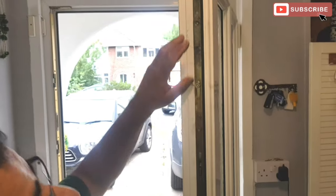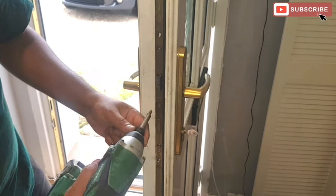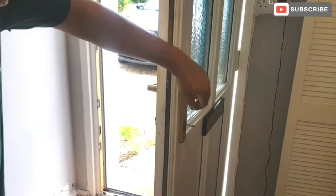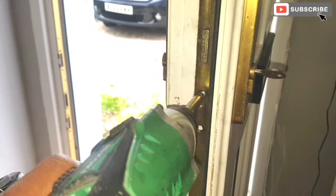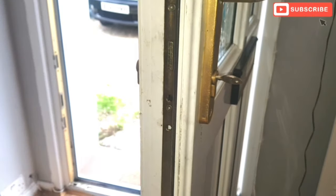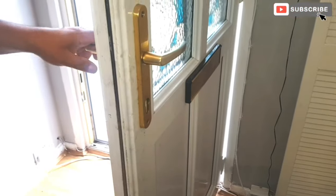To start off, I'm gonna take all the bolts off from here. In order to release the locking barrel, there's only this one bolt here which you need to loosen, and the whole barrel should just come out like this. That's the locking barrel. Now we're gonna take the handles off.